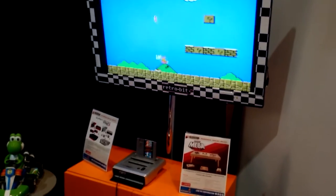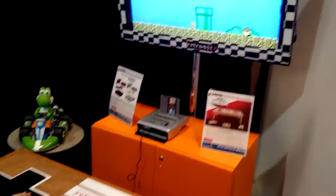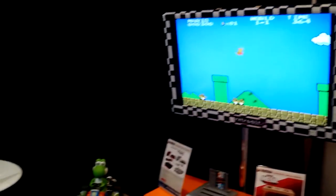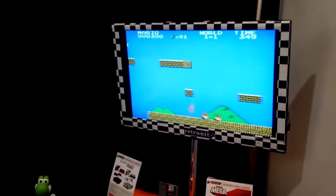What if you could play your favorite classic NES games with a coffee table? As bizarre as this may look, this is the Retro-Bit Mega Table, and it is exactly what it appears to be. I'm here with Chris from InX, who is using the Retro-Bit Mega Table to play Super Mario Brothers live, just as you would have played it back on the NES.